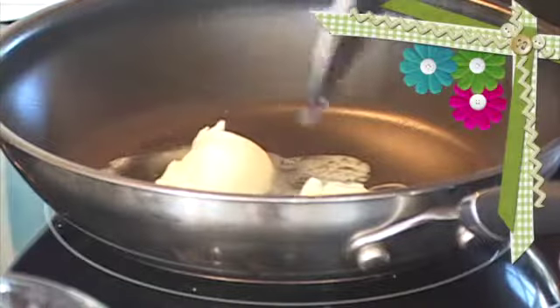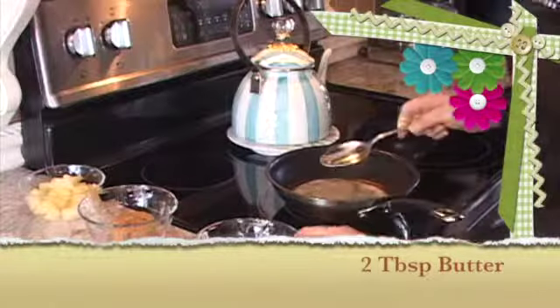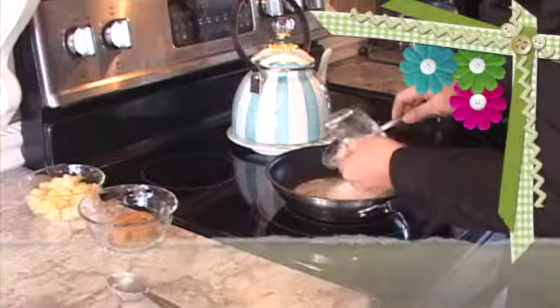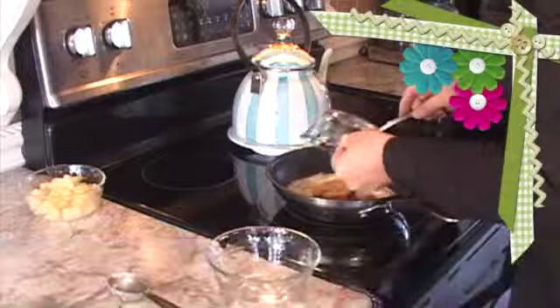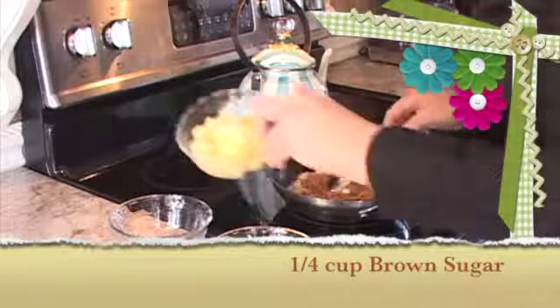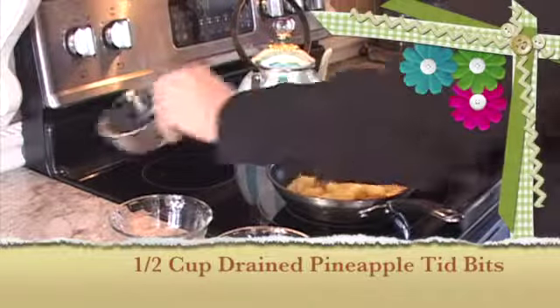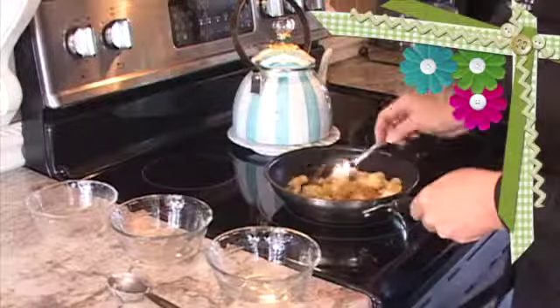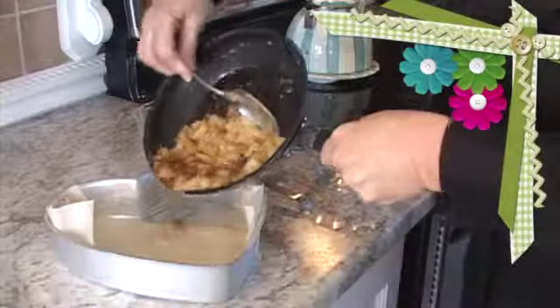Next, we're melting two tablespoons of butter. Now add in coconut, brown sugar, and drained pineapple tidbits. Mix together well and pour on the bottom of the cake pan.